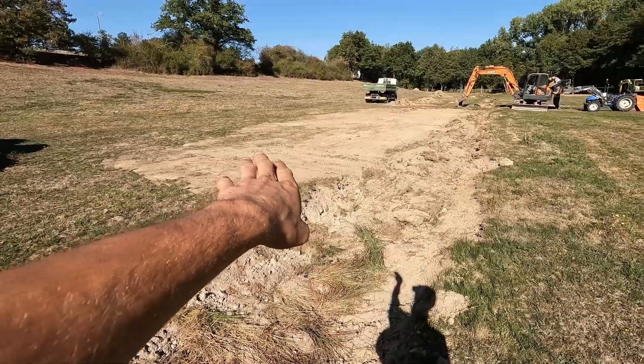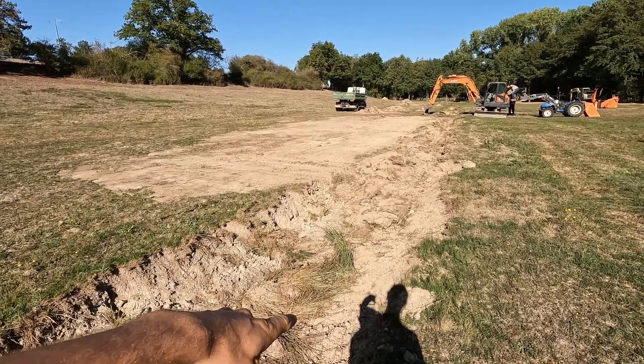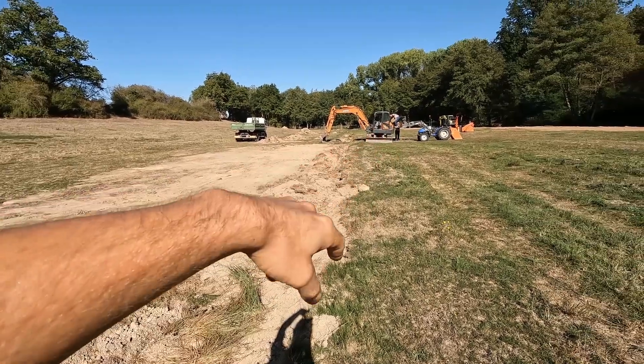My dad is digging off the excess dirt on this side of the little ditch, filling it up. He's now fueling up the excavator.